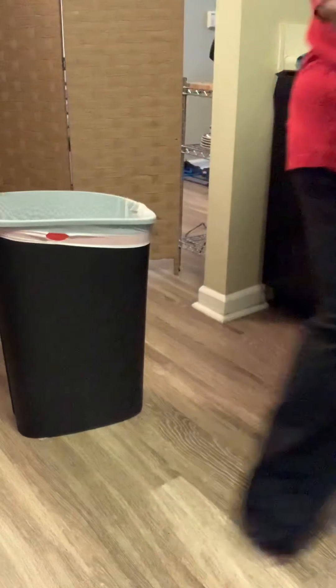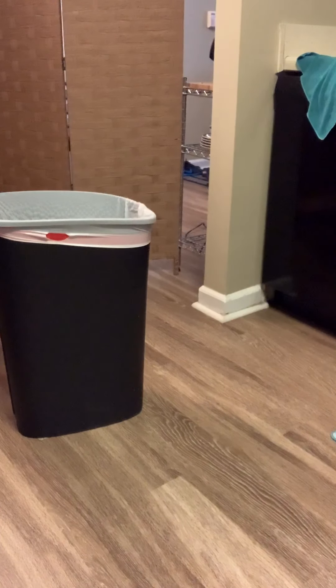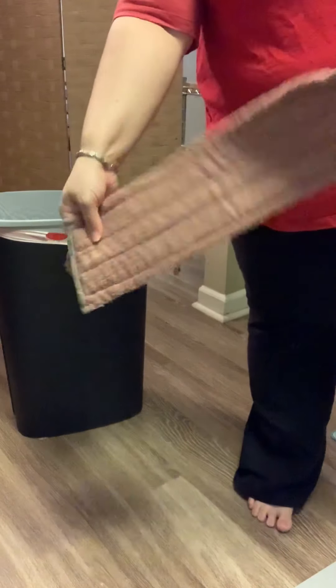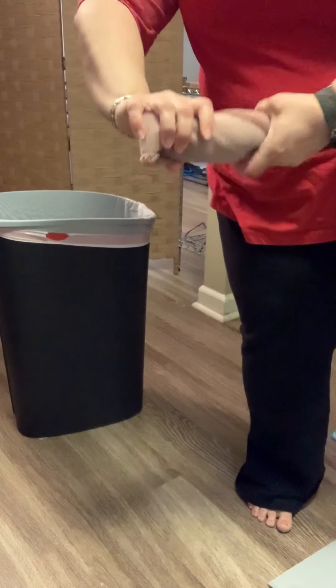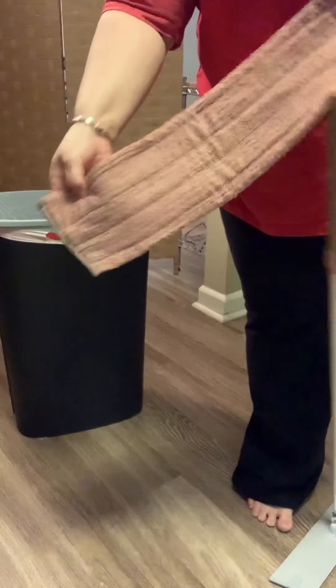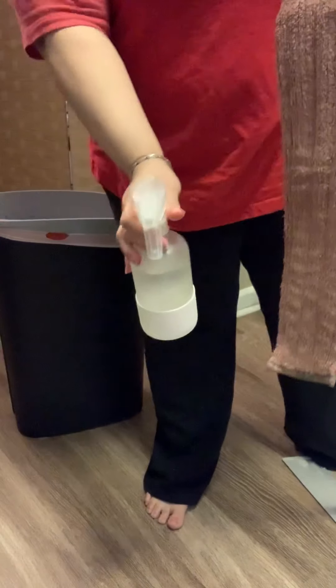So let me quickly show you the mop pad. You dampen it — you can put it over your sink, get it wet, fold it over, and squeeze out the excess because you don't want a dripping wet pad. Or you can leave it dry, get your spray bottle, and spray the floor as you go.